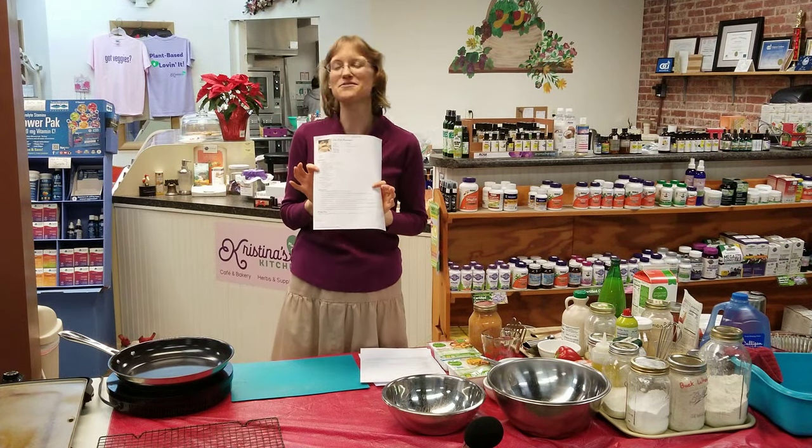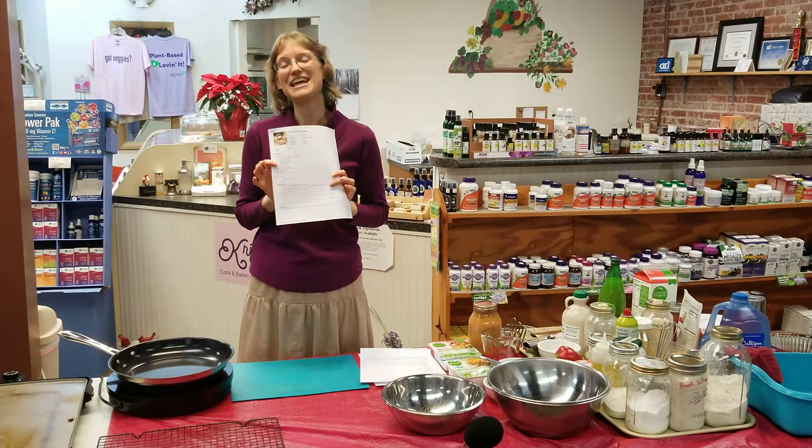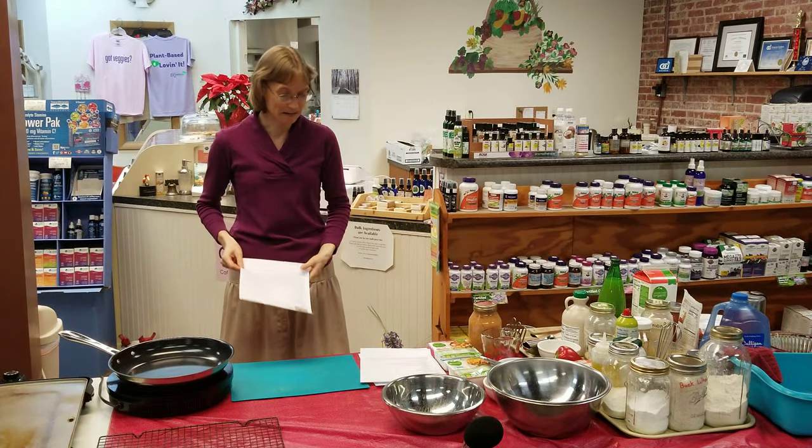So that is the story behind the oat-free pancake. If you want to see the recipe for yourself, go to our website, www.christinaskitchen.org, and look up the oat-free pancake recipe so you can follow along with what we're doing.